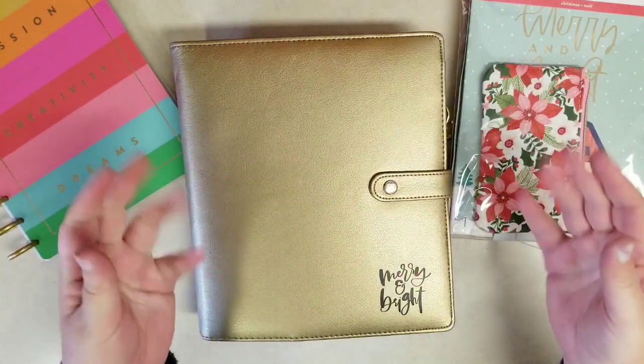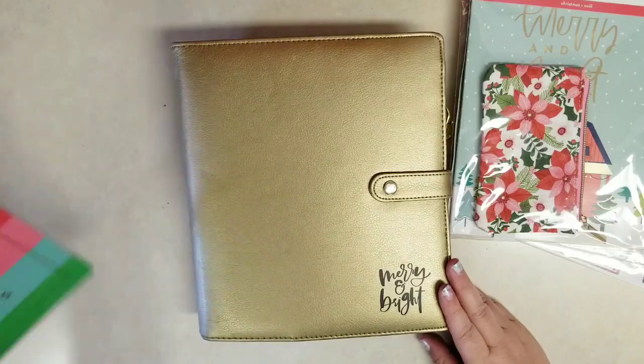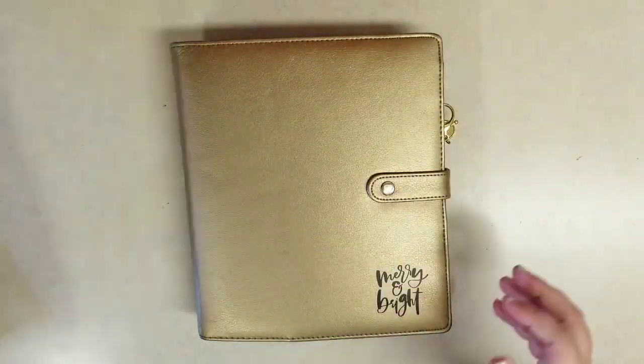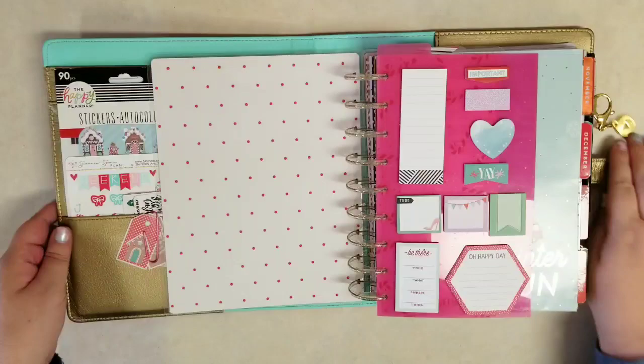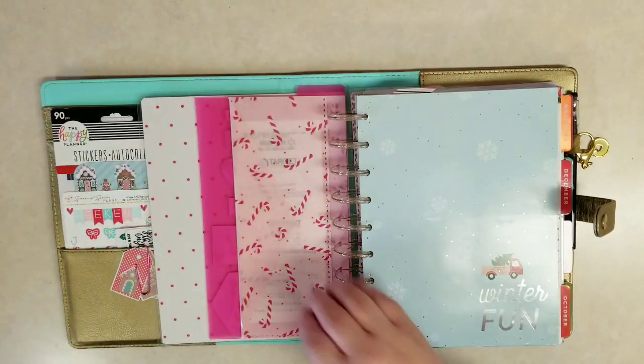Hi everybody, it's Stephanie with Planning with Peanutty. Welcome to my YouTube channel. Today I'm making some updates to my holiday planner. I have an old planner and some Christmas accessory packs, extension packs, and filler paper that I bought that I need to add to my holiday slash Christmas planner. I call it a holiday planner because I do start back in October with Halloween.